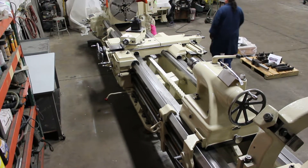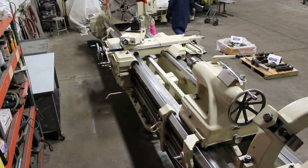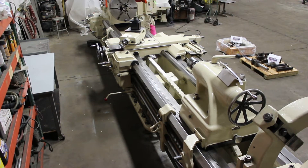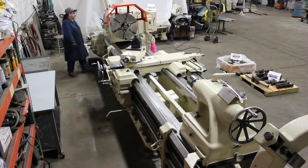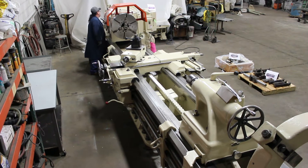The overall weight on the machine is approximately 25,000 to 30,000 pounds. There are 16 spindle speeds ranging from 6 to 303 RPM.